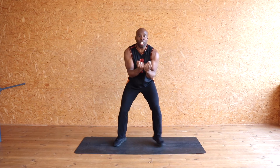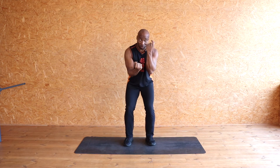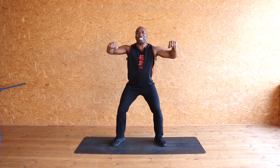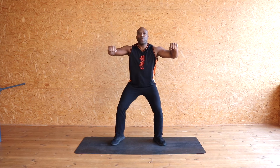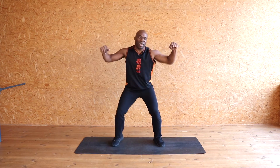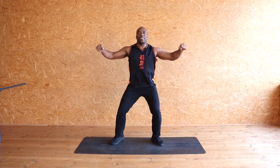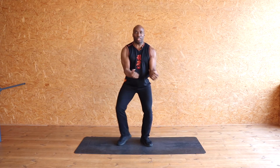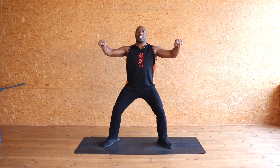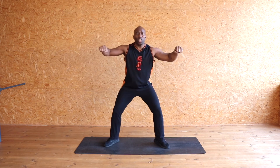Hold it there — just legs, bring it in. 10, 9, 8, 7, 6, 5, 4, 3, 2, 1. Open — 10, 9, 8, 7, 6, 5, 4, 3, 2. Together — hold it. 10, 9, 8, 7, 6, 5, 4, 3, 2, 1. Hold it — 10, 9, 8, 7, 6, 5, 4, 3, 2, 1. Well done.